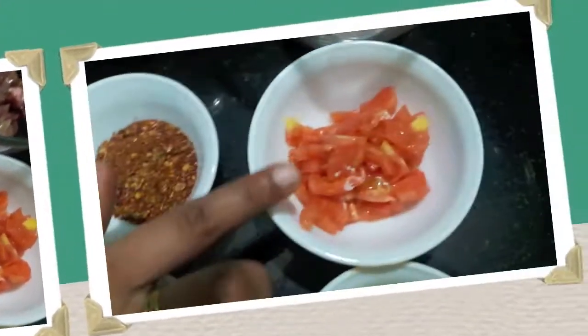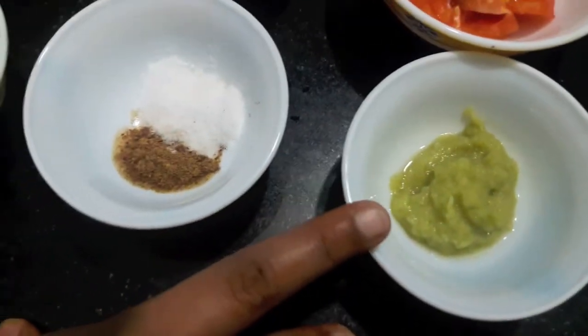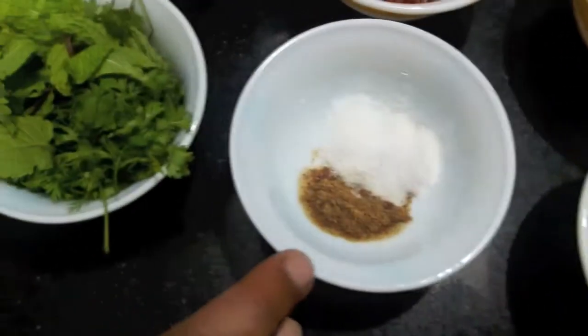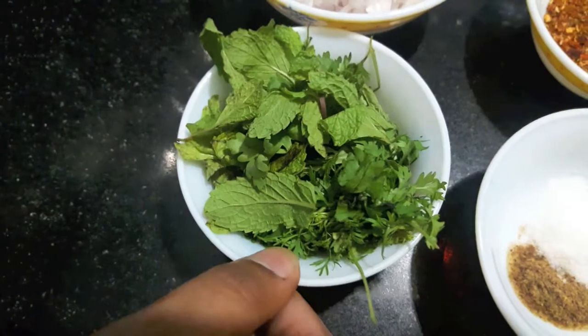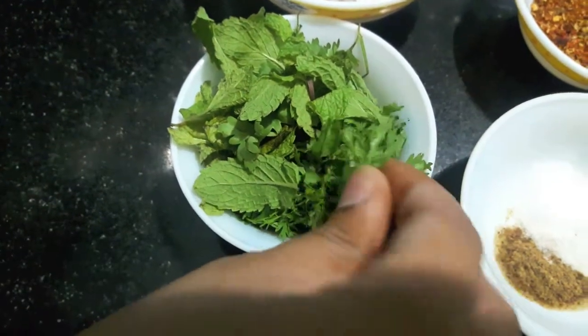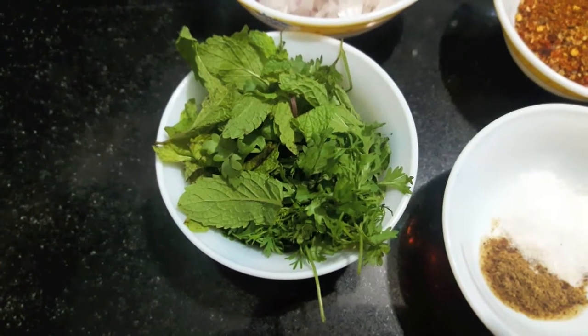Then we will need 2 tomatoes, 1 tbsp of garlic paste, salt to taste, 1 tsp of garam masala powder, 1 tsp of coriander leaves, mint leaves, and oil — almost half a cup. So let's start.